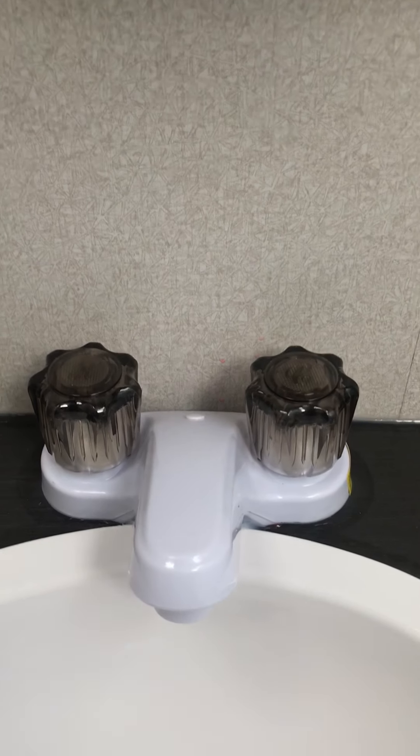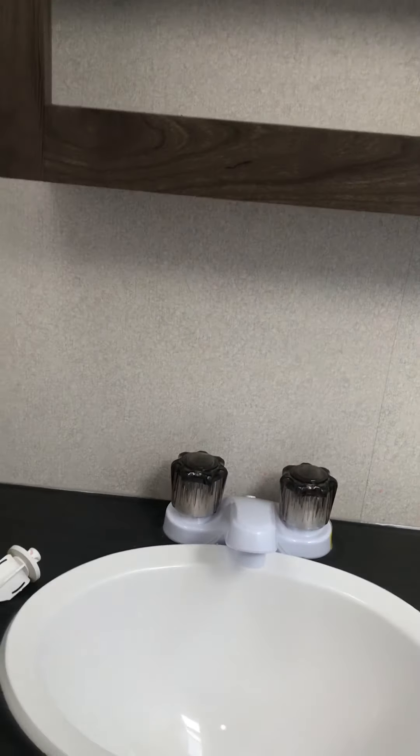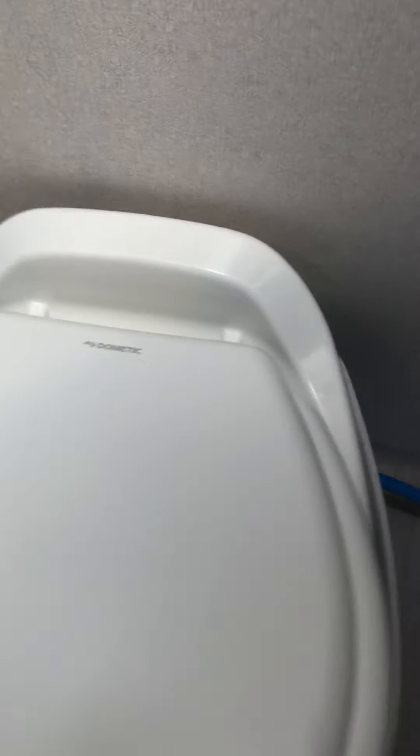Switch-controlled lights. On-demand pump — you have to make sure you have your pump on or you're hooked up to city water, and then it operates just like a conventional faucet. Your toilet is a foot flush. All you have to do is depress the foot flush — it will open up and water will go around the bowl and flush all the waste down.